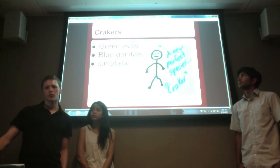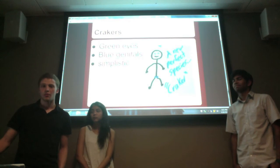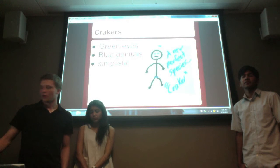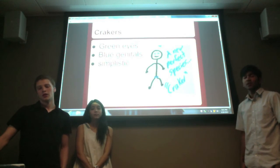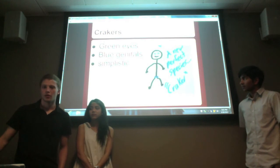Finally, the Crakers. The book describes them as having green eyes and blue genitals, so I accommodated for that, but also kept them simplistic because they are Craig's idea of the perfect creation — without all the human qualities that are considered undesirable.